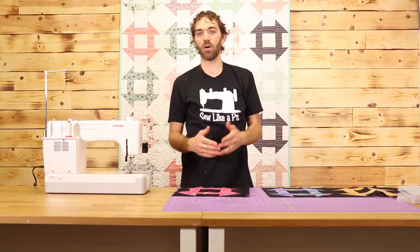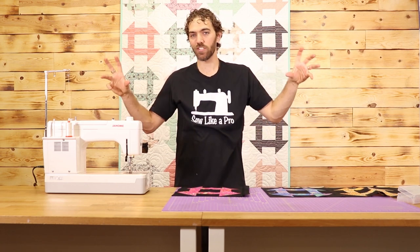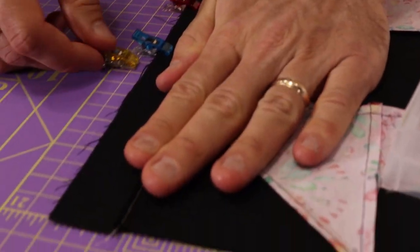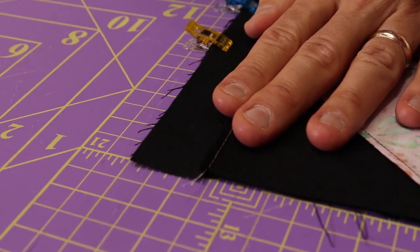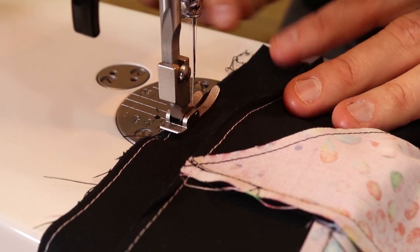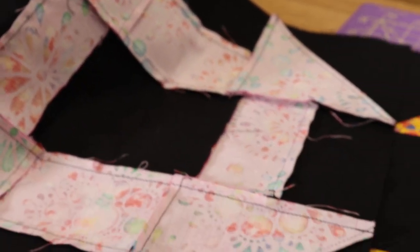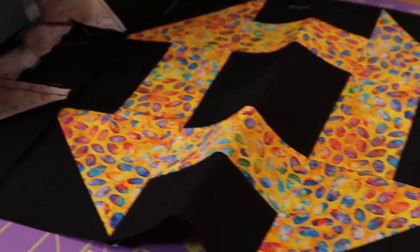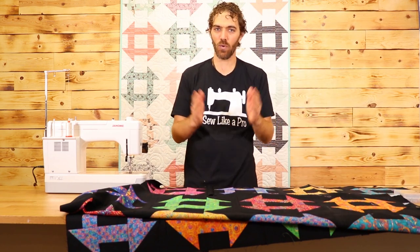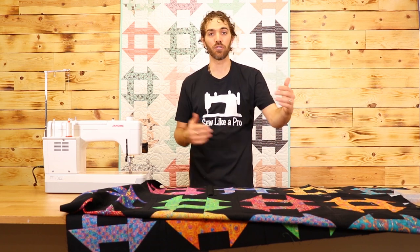Once you have that done, your next step is to go ahead and put all of your blocks together. You're just going to go block, sashing, block, sashing, block until you have your four across the top of your quilt. Once your first row is done, cut a little bit more sashing — again one and a half inches wide — and sew that along the edge of your first row. Then sew your second row to that, and sew on until your quilt top is done.